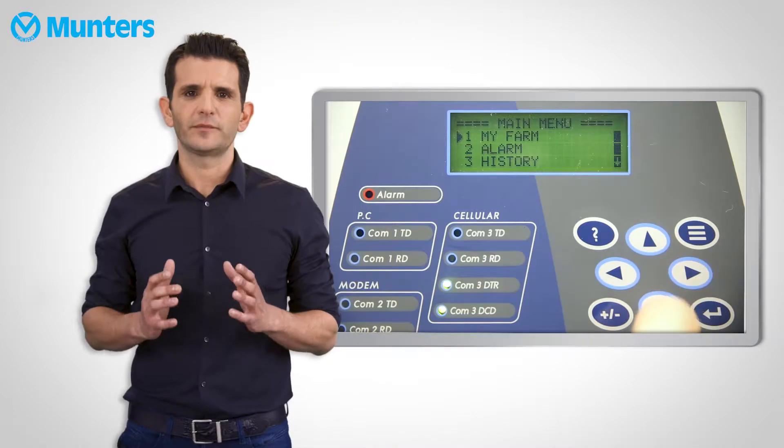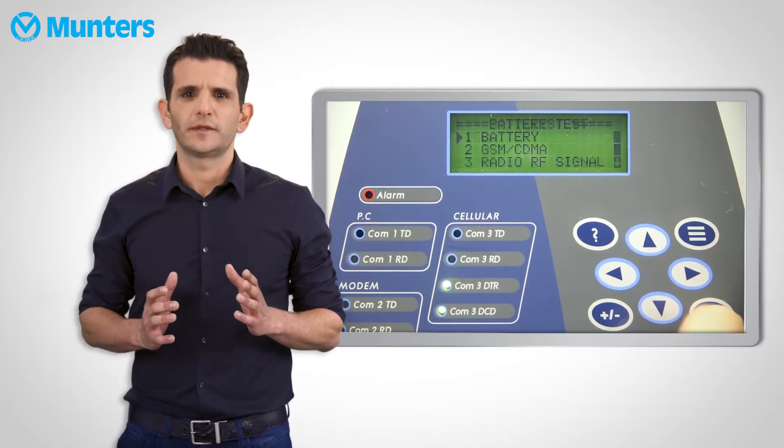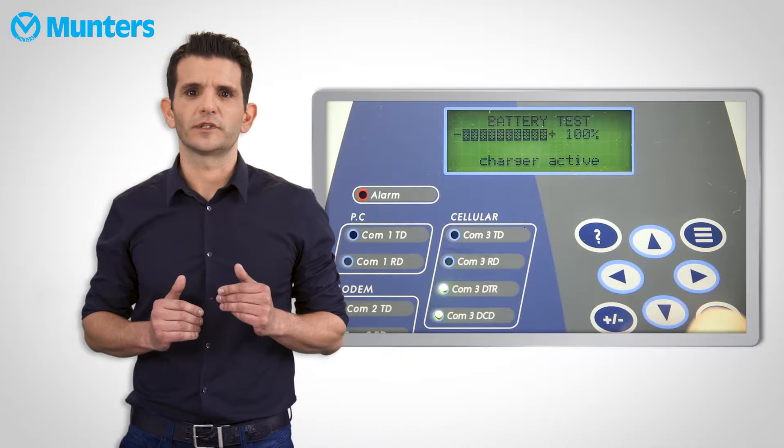In order to test the battery and the battery charger, navigate to system menu, then Test and Battery. This menu will show you the amount of battery life left and whether or not the charger is active. A faulty charger will also trigger an alarm in the communicator. However, this test is not enough and we must make sure periodically that the battery has enough power to do the job when the power dies. To do this, unplug the power to the communicator and wait for the text message or phone call to come in. This will give you 100% proof that the battery works properly. We recommend you to run this test once a month, so be sure to add that to your checklist.